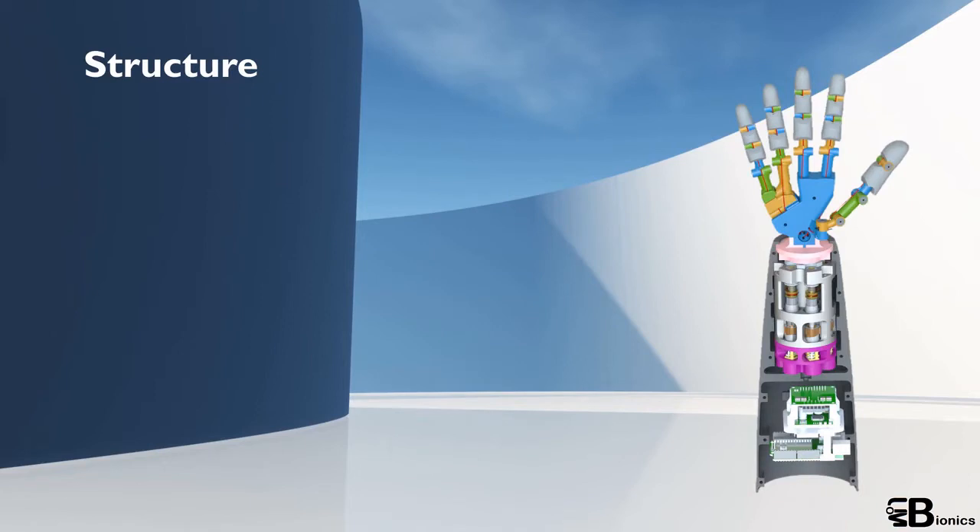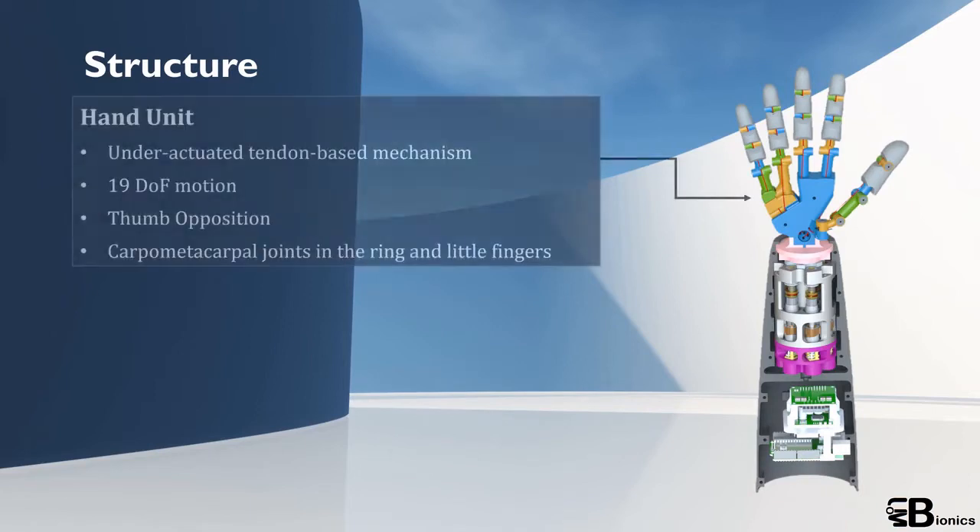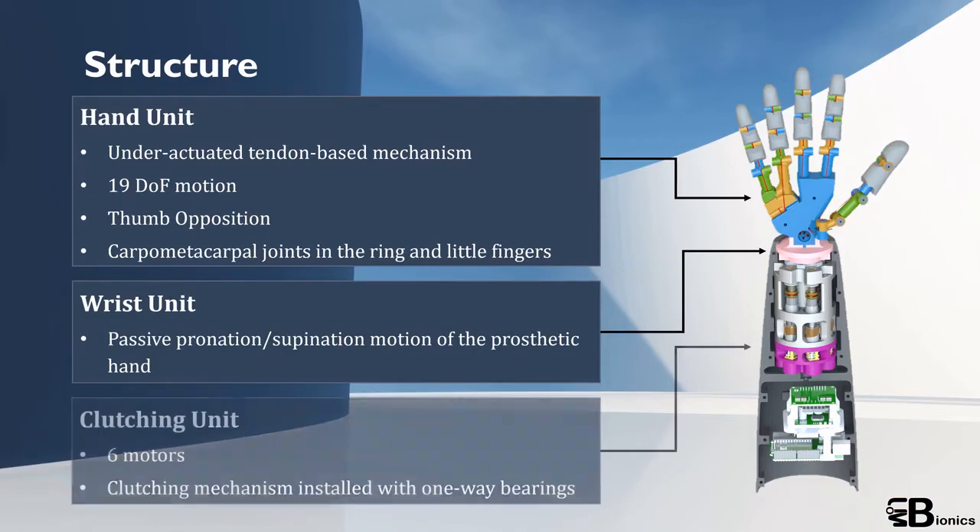Eyegrasp consists of three units: hand unit, wrist unit, and clutching unit.